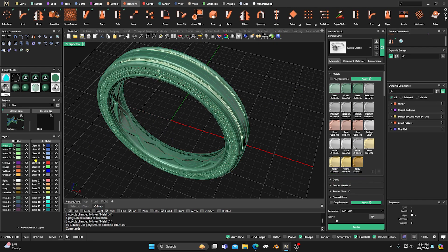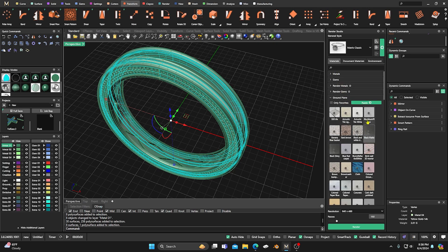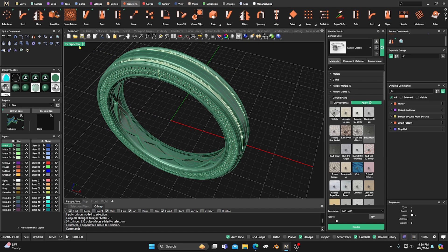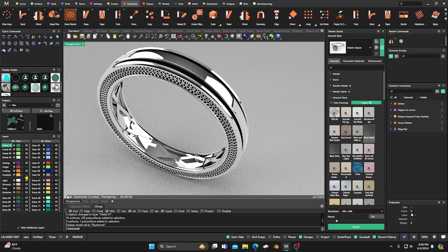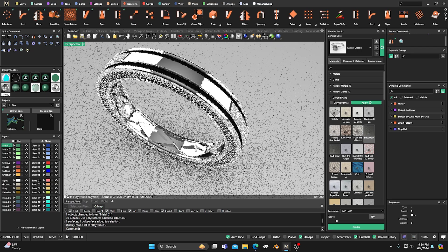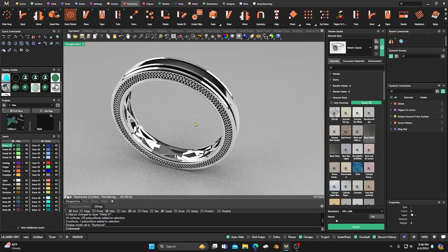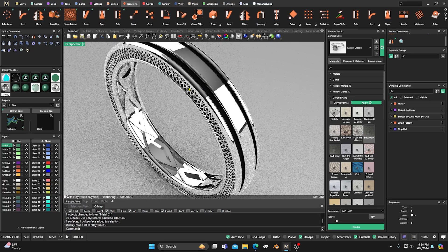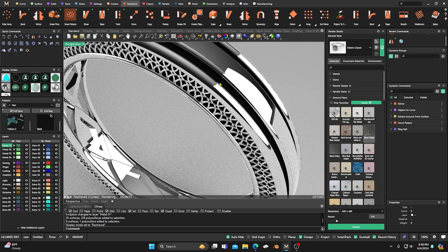We'll change this to white, hit Apply, then grab all this other stuff, come down here to black matte, hit Enter, and take a look at it in Ray Traced view. We'll hide the ring rail and our guide item. There you go — something a little different, just a quick way to lay it out. To finalize the design for production, you'll need to Boolean everything together and join everything, and then after it's cast, you go in and put in the antiquing or whatever finishing you want.